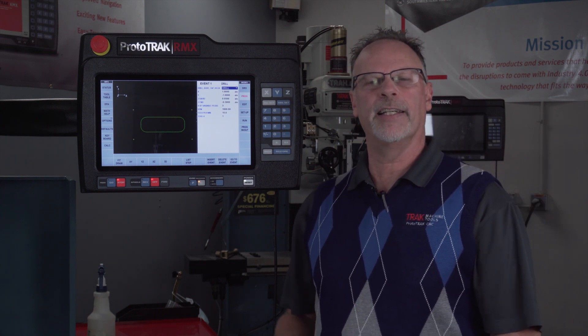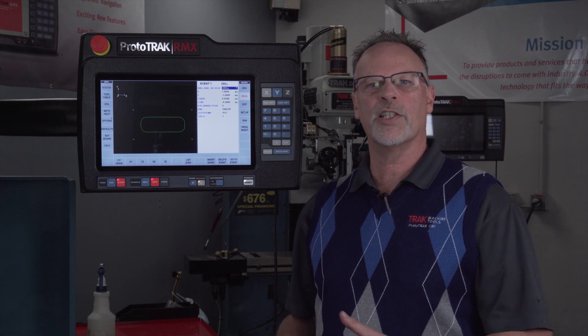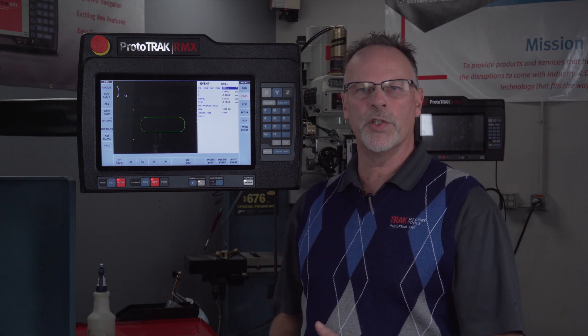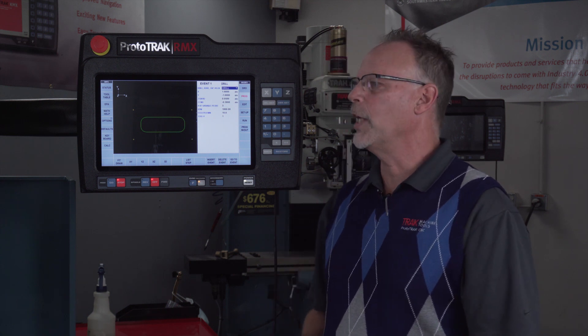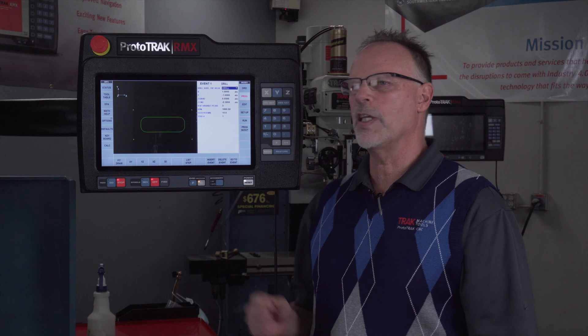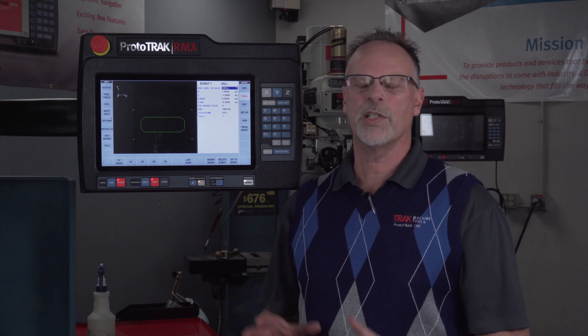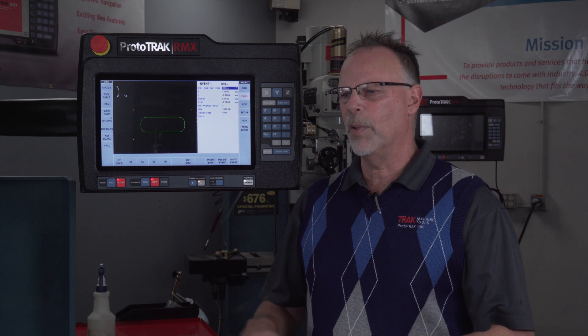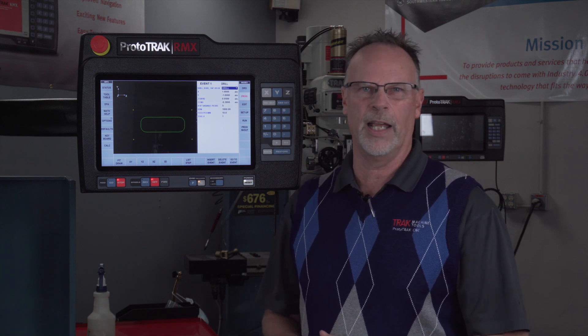Hey everybody, it's TrackingPat and in today's video we're going to explain how to use multiple fixtures and how to set up your fixture offsets. There's also going to be a bonus at the end showing one of our new features for the RMX. I do want to start out by telling you that everything I'm about to show you works exactly the same way in an SMX.